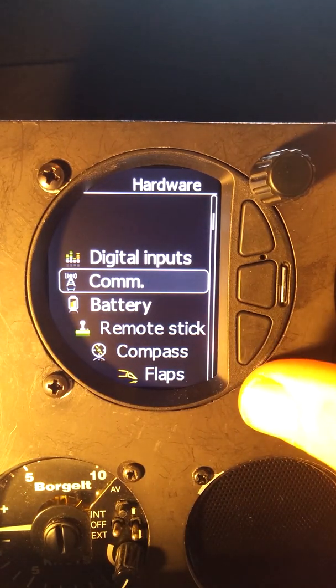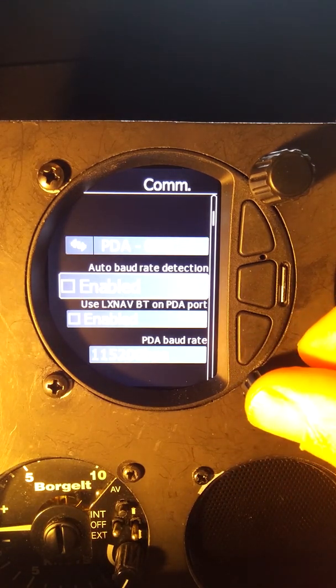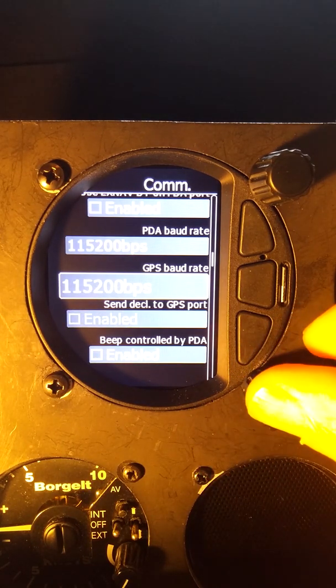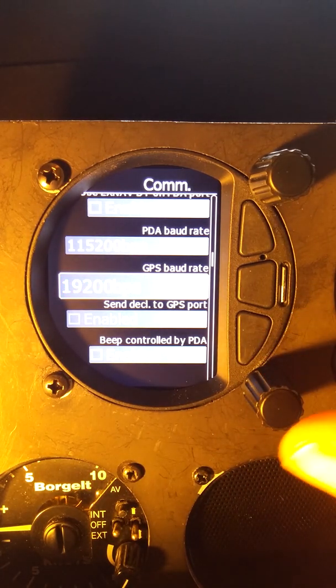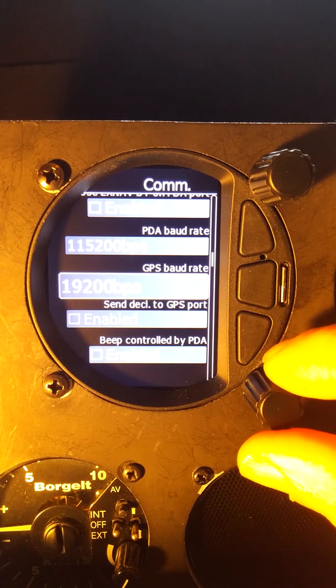The first thing to do when there's a communication issue usually has to do with baud rates. We come up to the COM menu and look in here — automatic baud rate detection is usually a good thing. I happen to know on the GPS port we're looking for 19,200, which is the standard for the FLARM. So we'll set that to 19,200 on our GPS port.